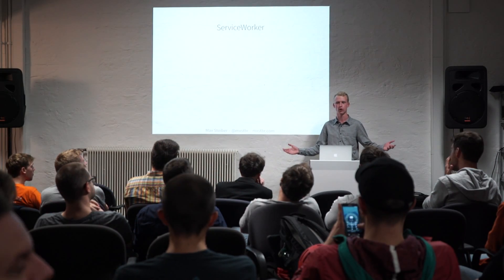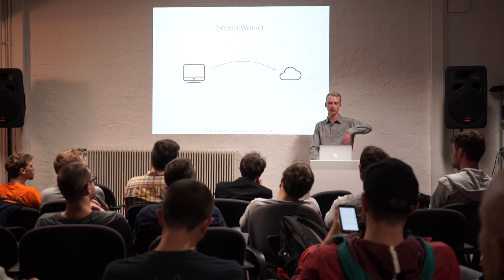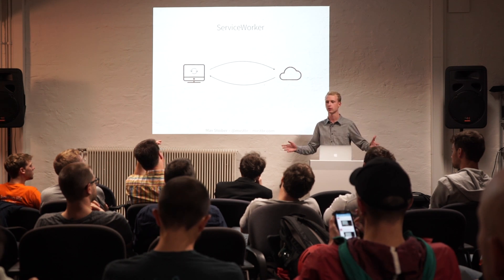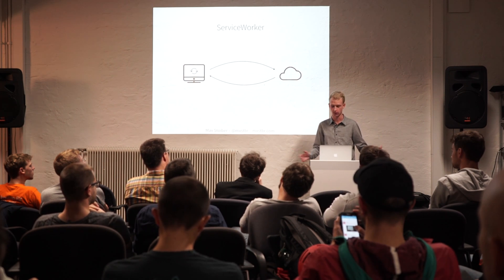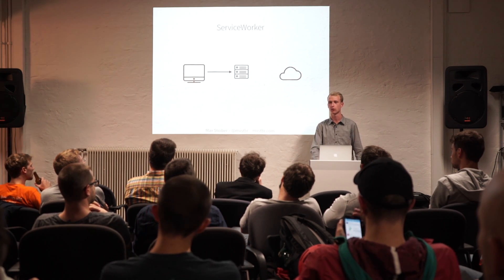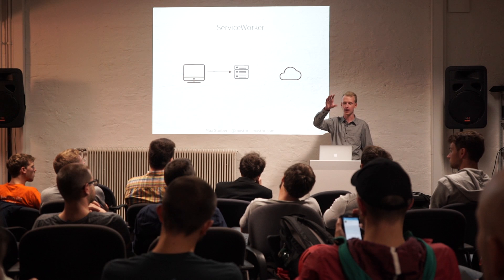So, how does Service Worker work? Well, you've got your client and you've got your web server, and the client sends a request to the web server, the web server sends back the files, and then the browser renders the page. As it parses the script, it hits a magic line. That magic line registers the Service Worker, and that tells the browser to install the Service Worker. So the browser installs it.